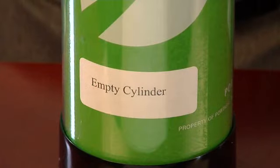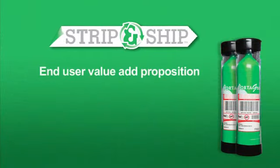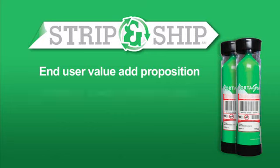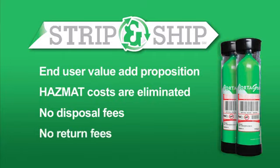Place the empty cylinder with FedEx items for pickup. This process is a true added value to the end user. Hazmat shipping costs are eliminated and the strip and ship packaging option is available to the end user at no additional cost.